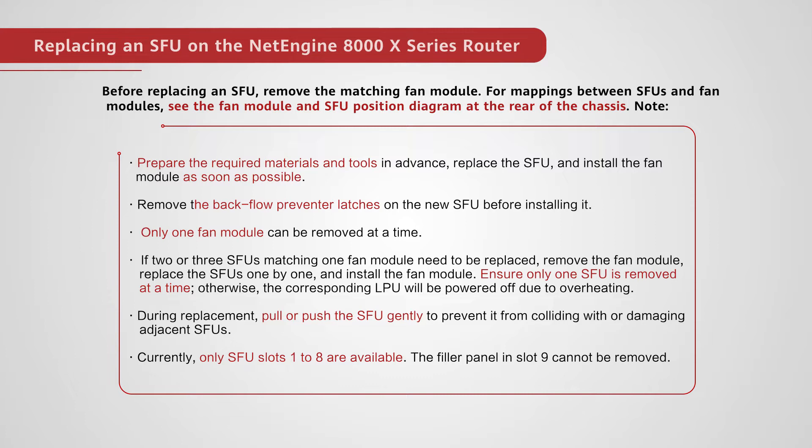Remove the backflow preventer latches from the new SFU before installing it. Only one fan module can be removed at a time. If two or three SFUs matching one fan module need to be replaced, remove the fan module, replace the SFUs one by one, and install the fan module. Ensure only one SFU is removed at a time. Otherwise, the corresponding LPU will be powered off due to overheating.